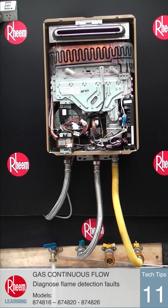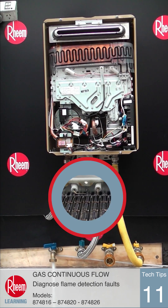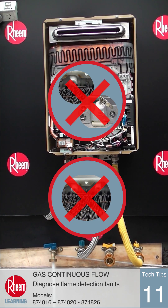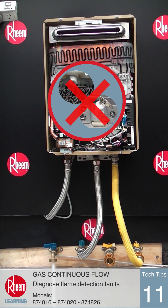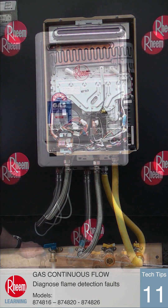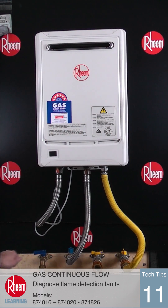Using this diagnostic during operation of the unit will confirm which flame sensor is causing the fault. Each flame sensor and lead will then need to be checked for anything physically wrong, such as a bad connection or cracked ceramic sleeve. Sometimes cleaning the end of the sensor will fix the problem.